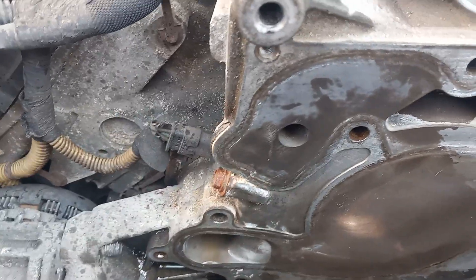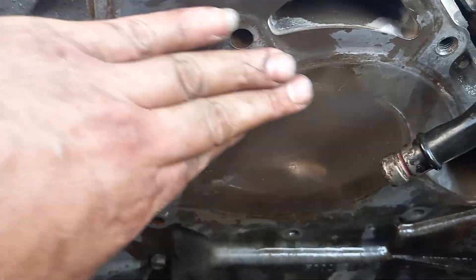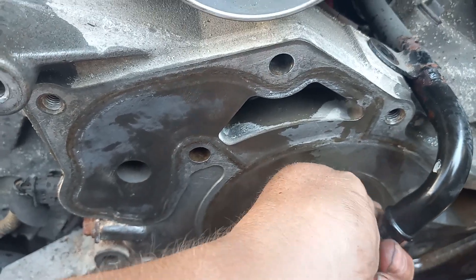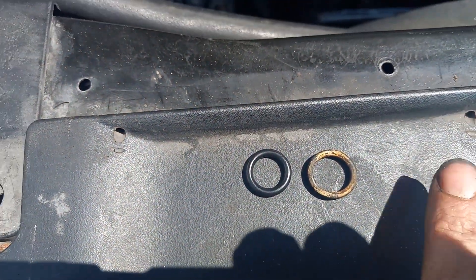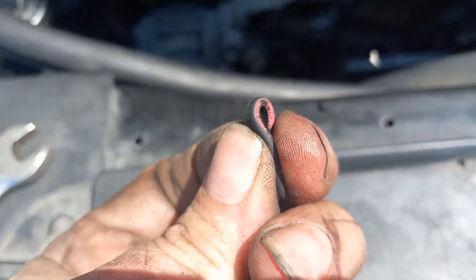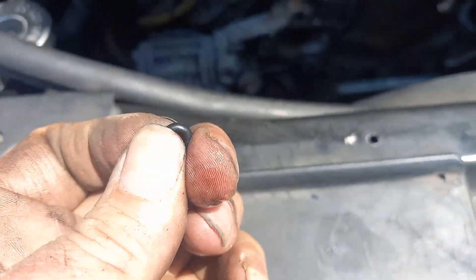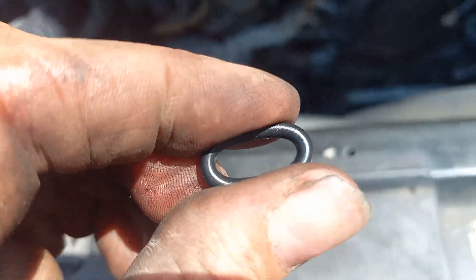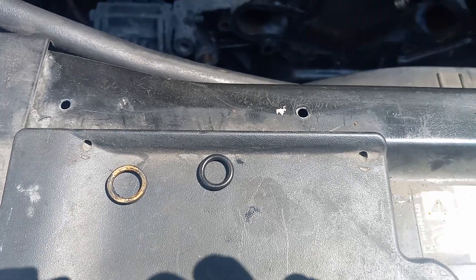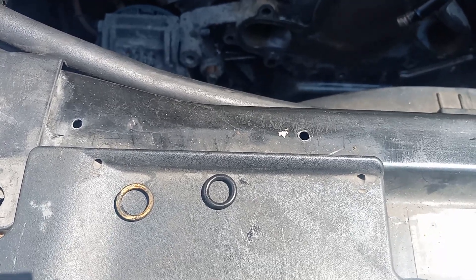I'm going to wipe it down one more time — I got it pretty clean. You don't want to scratch the surface; you just want to make sure it's smooth. Make sure you get the O-ring gasket off this tube. I took mine off — the old one is right here. You can see it's very dry feeling, and this one's got more elastic in it, more bend. Always change them if they give it. And then the block-off screw they give you too — just replace it.